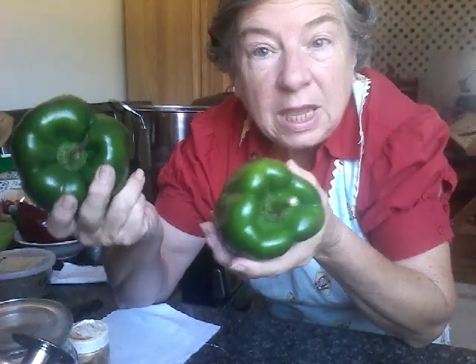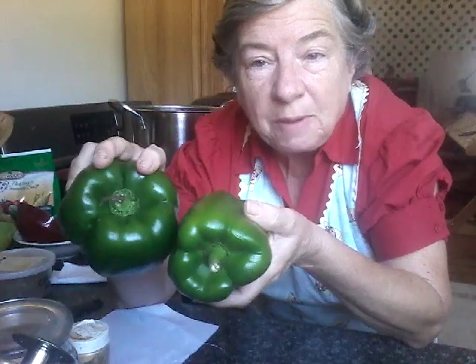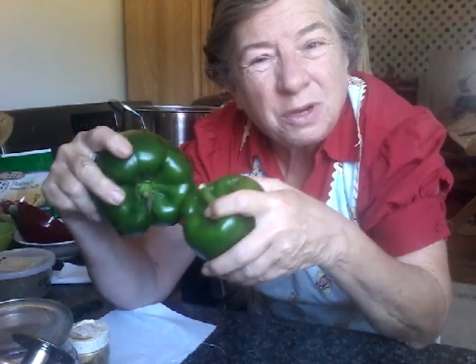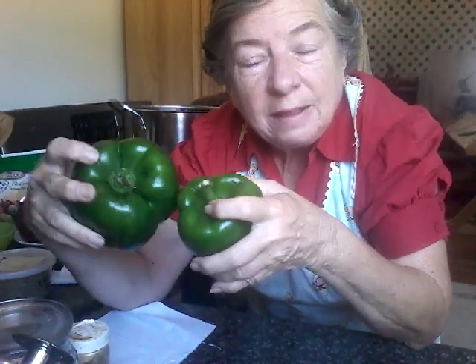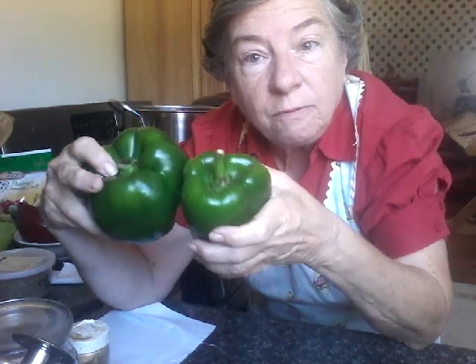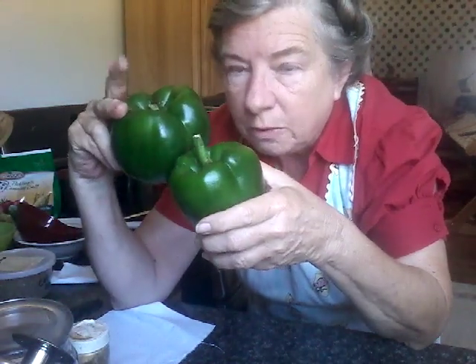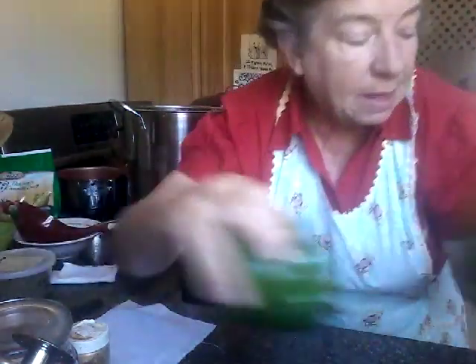They will keep a long time. When you want some green peppers to put in eggs, soup, or anything you're cooking — not great in a salad, but in cooked dishes — you just grab a handful or however many you need and you've got garden-fresh green peppers. We do the same thing with our onions, and that helps to extend the life of what we have in storage.